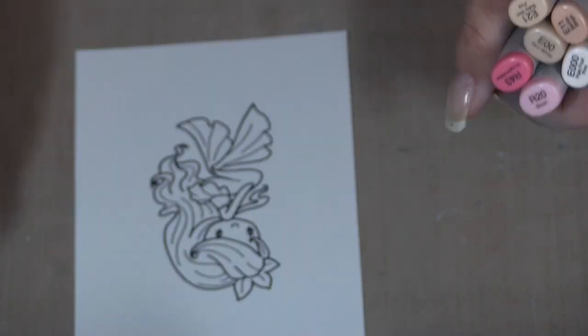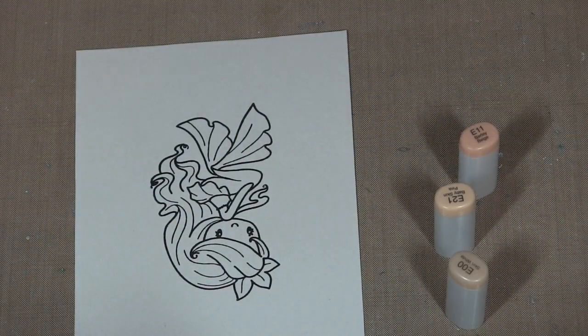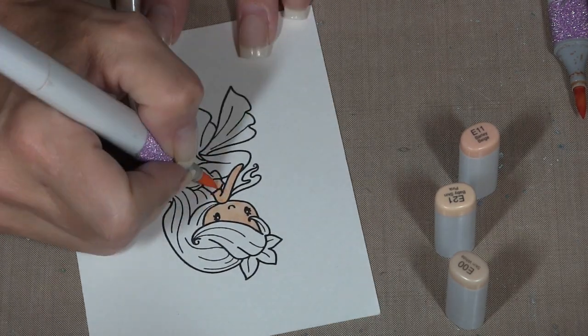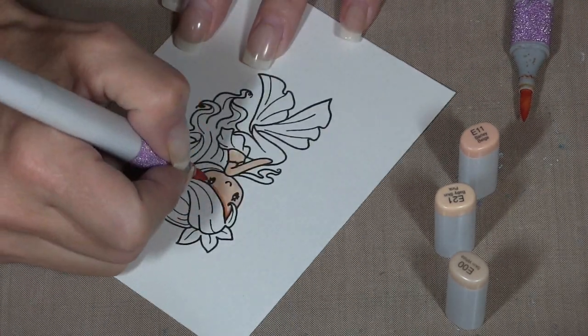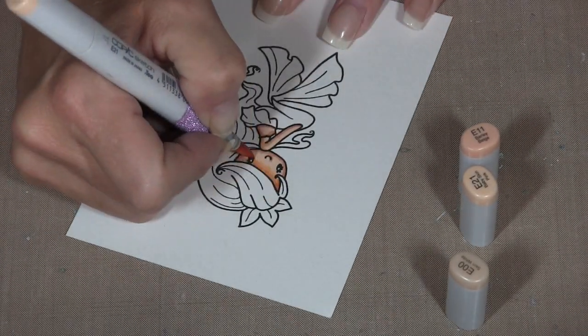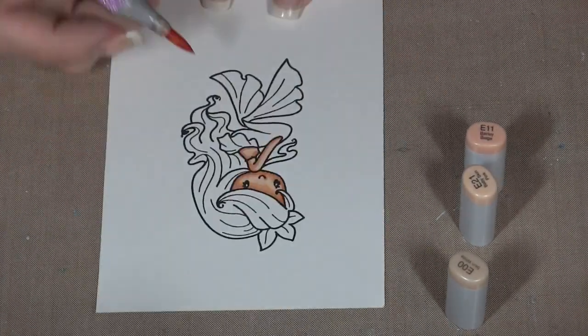Hi guys, I am back for part two of my Copic coloring with the Simon Says Intense Black Ink and the My Favorite Things Black Ink, Licorice Ink. Sorry, I cannot talk today.